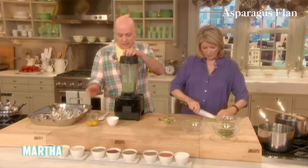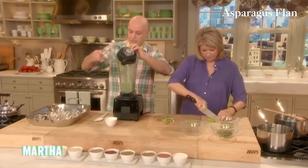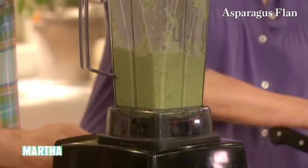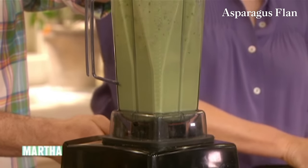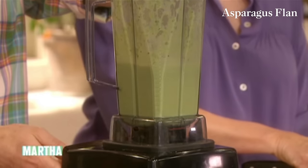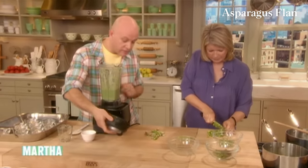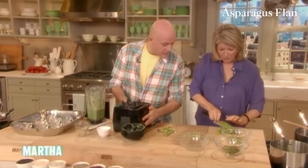We're just going to add the eggs and blend this nice green custard. These machines are so good — a Vitamix. It's going to smooth to a very nice smooth puree. So what we're going to do now is fill up these little glasses.